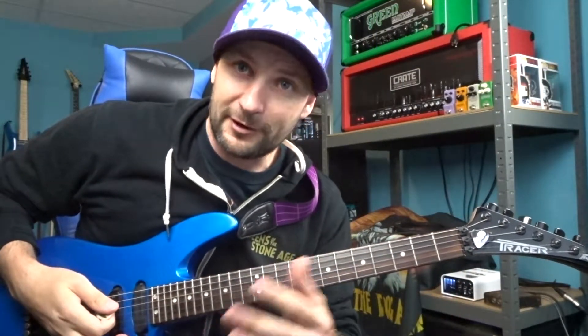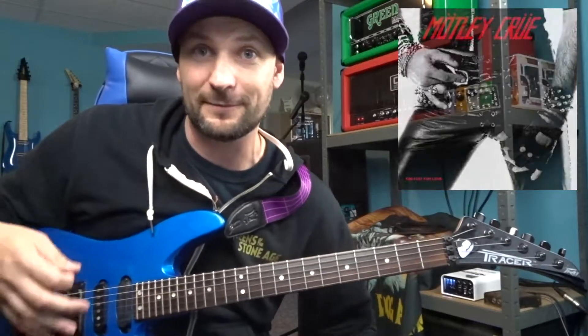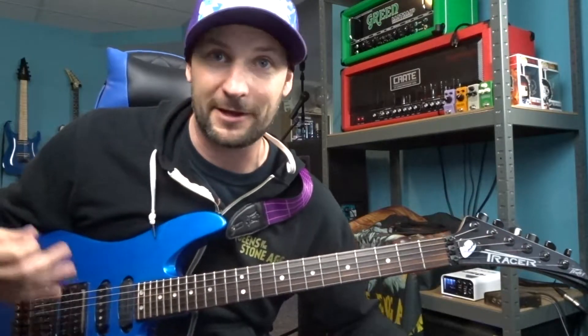Mick Mars uses Phrygian Dominant along with harmonic minor to spice up a lot of the great solos in some of the Motley Crue classics. The first half of this phrase doesn't really have anything to do with Mick, but the second piece I'm definitely borrowing some of Mick's phrasing ideas from the solo in 'Take Me to the Top.' Mick doesn't play this as quickly or with as many notes, but in the nature of this channel I like to make things a little bit difficult.